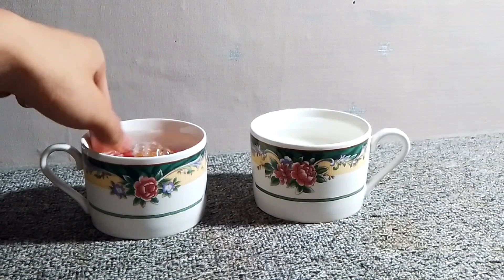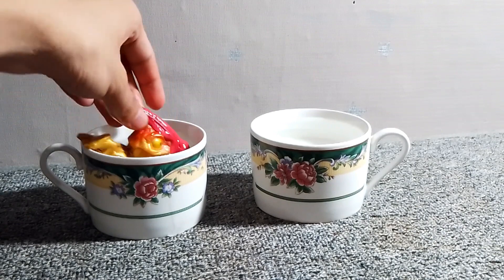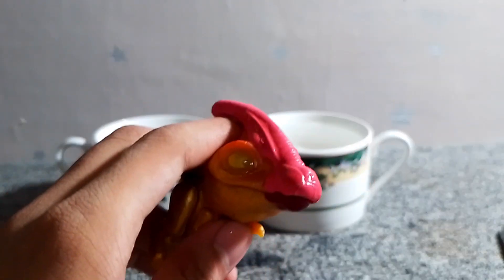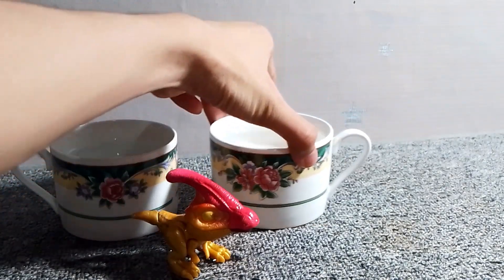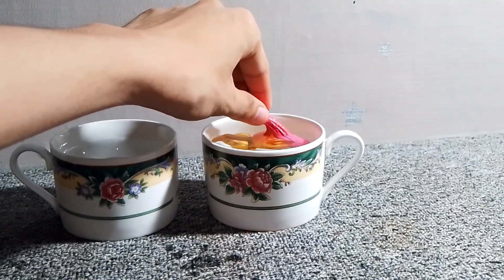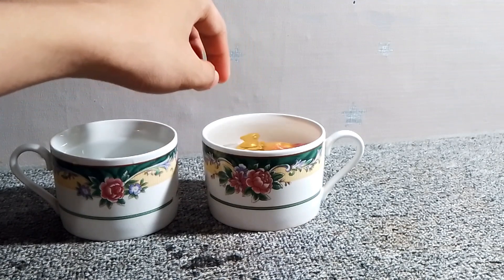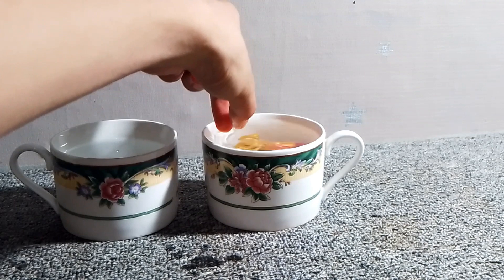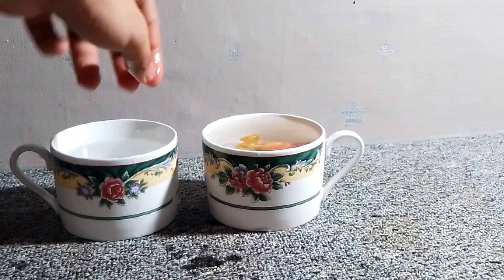So let's first dip it in the cold water. And here we go — cold water shows the dinosaur's natural color, which is like a reddish-brown, I think. That's what it's supposed to look like from what I remember. Now let's dip it in hot water. As you can see, it changes colors — this time it represents or turns into that bioluminescent look.